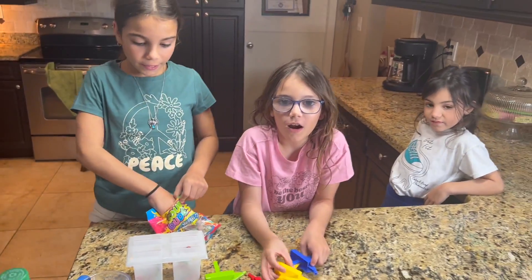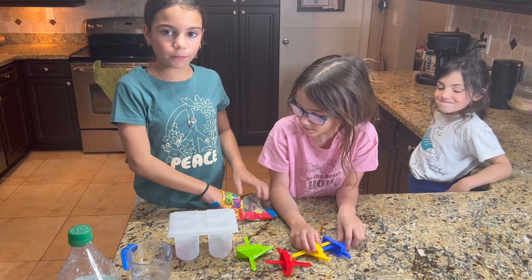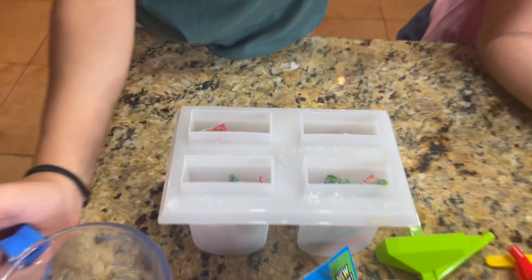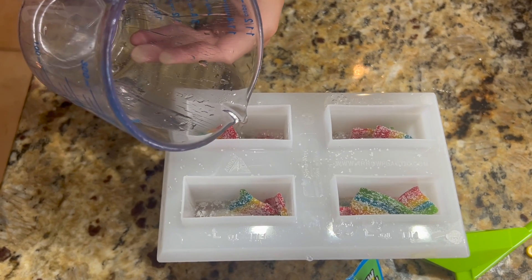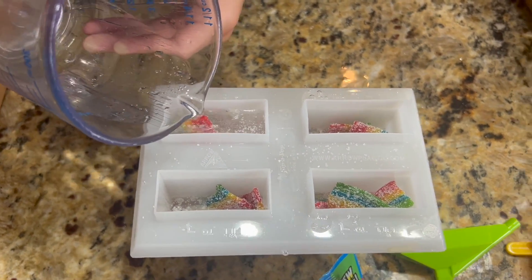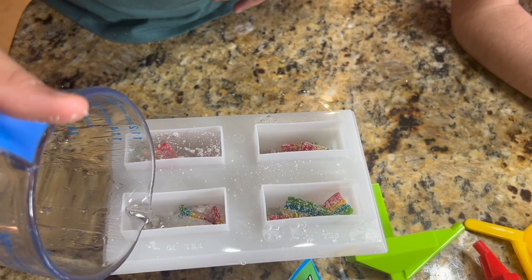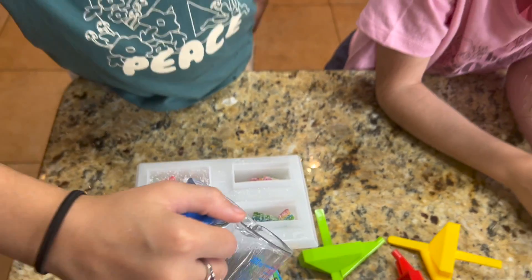Once we had it on our beach vacation it was so good. We're going to put two more Sour Belts in. Now we just fill them to the top. You can see all the little sour sugar floating up. Can't wait to enjoy these.